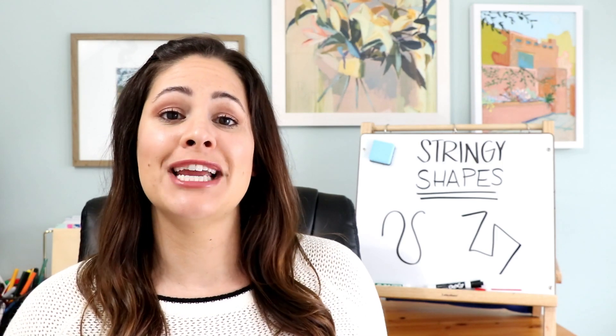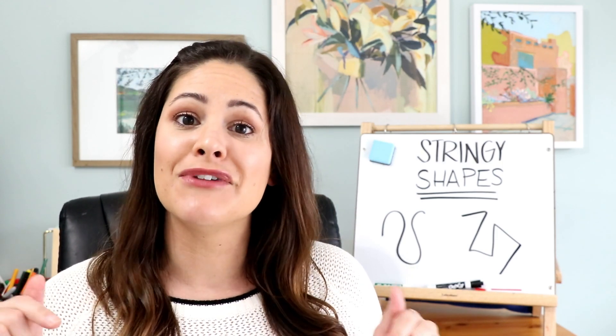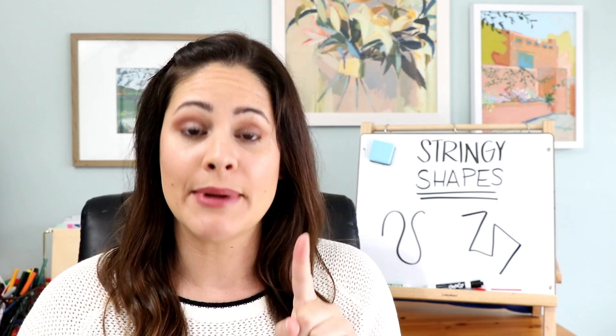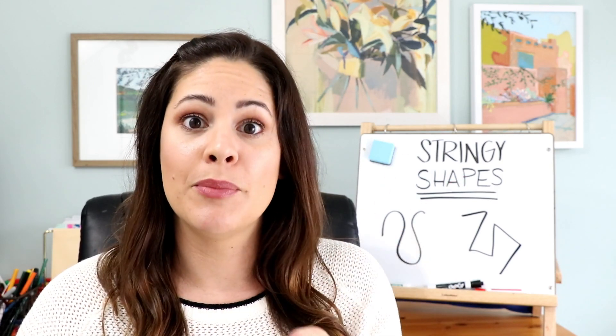That's how to play Stringy Shapes! If you end up playing this in your classroom or have played something like it, leave a comment and let me know below. If you liked this video, please give me a thumbs up, subscribe, and hit the bell — that's how you're notified every single week of my brand new videos. Thanks for watching. Bye!